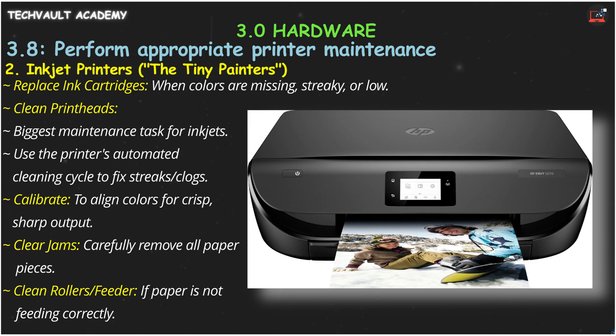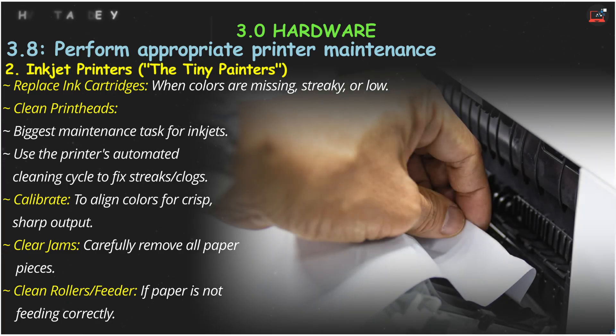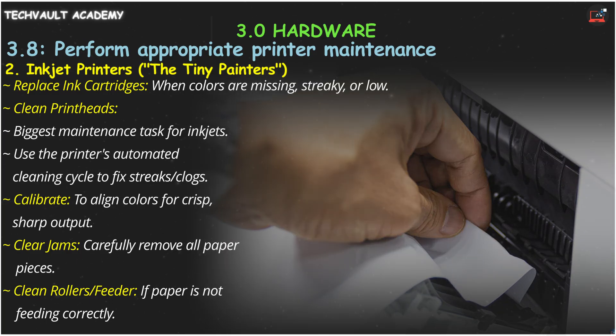If colors are misaligned, you'll need to run a calibration to line them up perfectly. And if paper gets stuck, carefully clear jams, making sure no small paper scraps are left behind, and clean the paper feed rollers and feeder if needed.